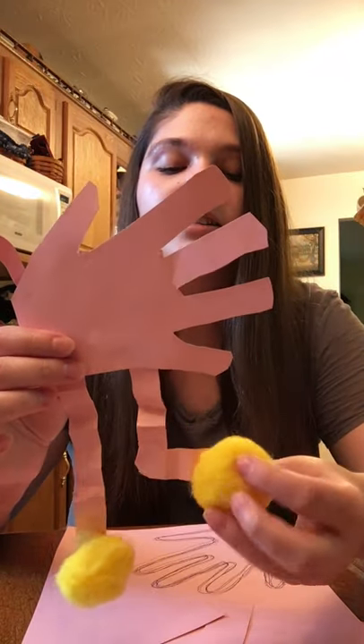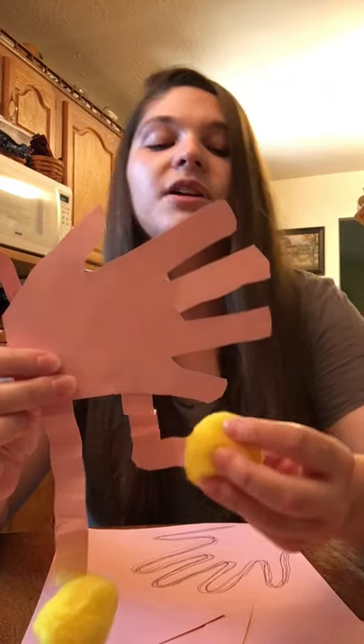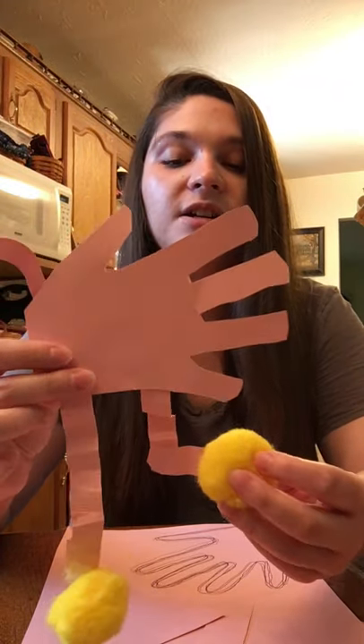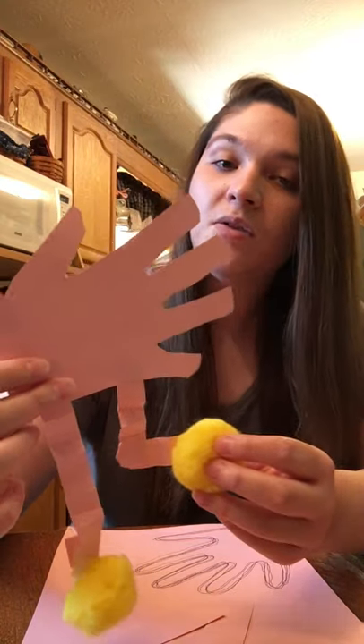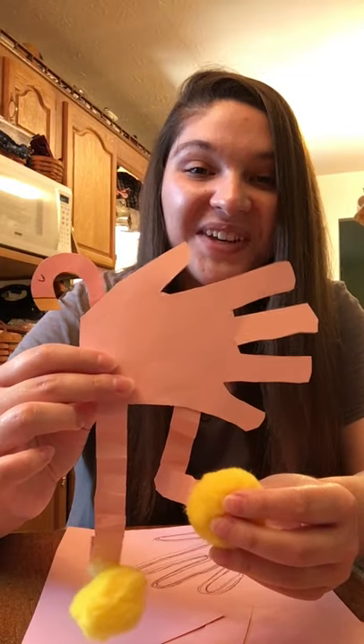Last but not least, I decided to add some little pom-poms for my flamingo to look like feet. If you don't have them that's not a big deal — you can color the bottom of your flamingo's legs to look like feet, or you don't have to do anything. Your flamingo doesn't have to have anything on the bottom of its feet.